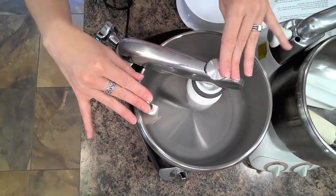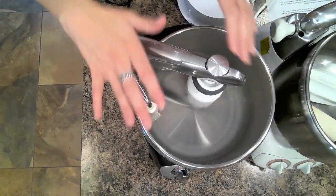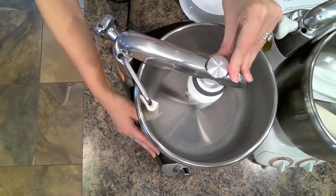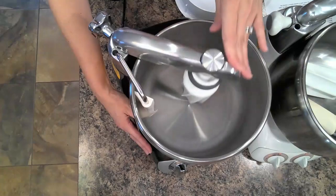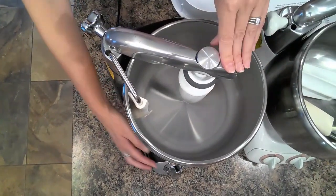The reason why you have these two components is because they are designed to imitate a hand kneading motion, especially if you're wanting to make bread. This is one hand, this is the other hand, moving back and forth, pushing and pulling the dough as it is mixing. That is the beauty of this spring-loaded arm that is built into this mixer.